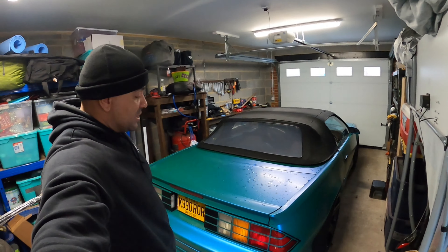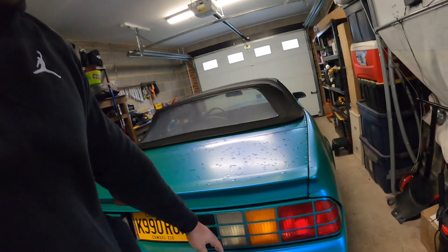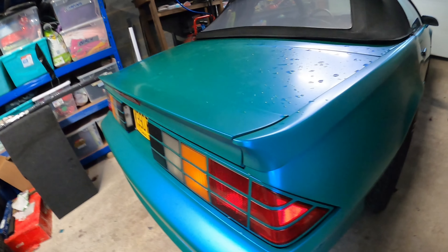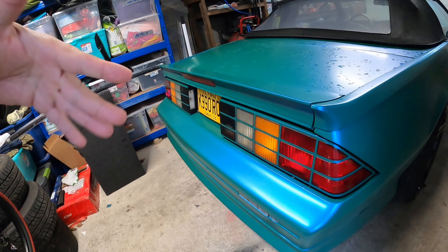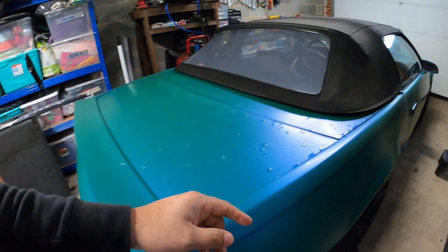Today is another project on the third gen Camaro. I ordered some Vivid Tint - it's like a vinyl. They got light smoke and dark smoke, and I got dark smoke. I'm going to tint the tail lights, doing each individual light itself. It might take me a little long to do but I want to get it done because the next step from there is going to be...